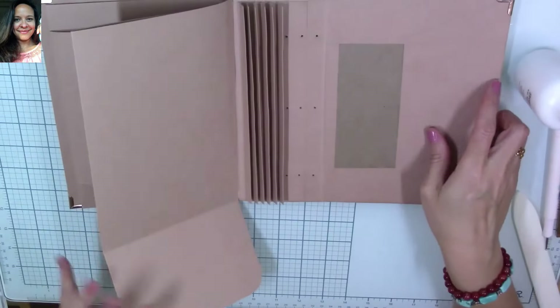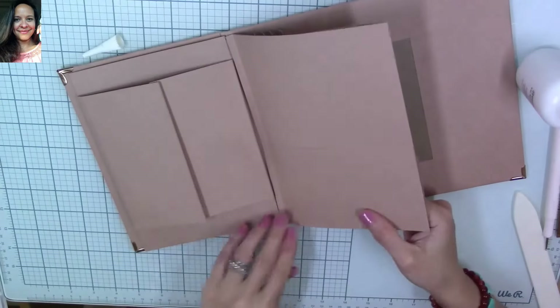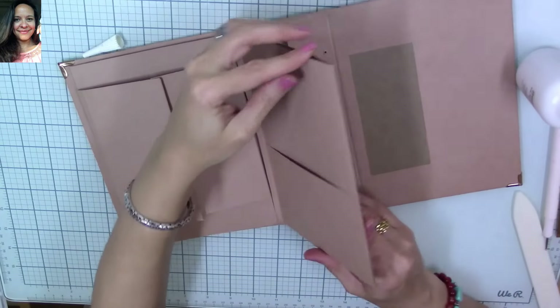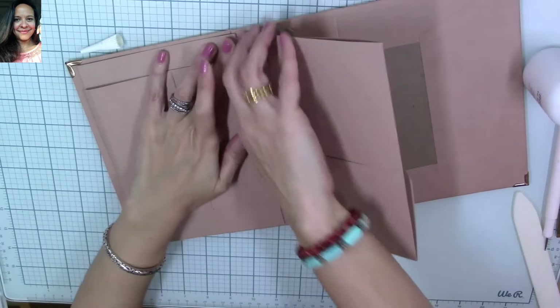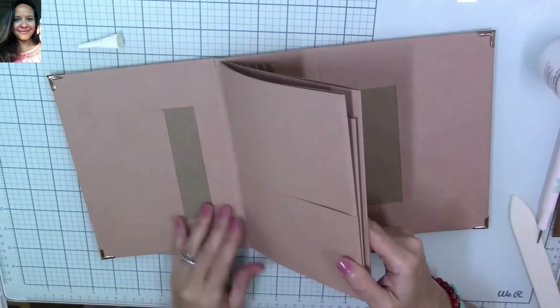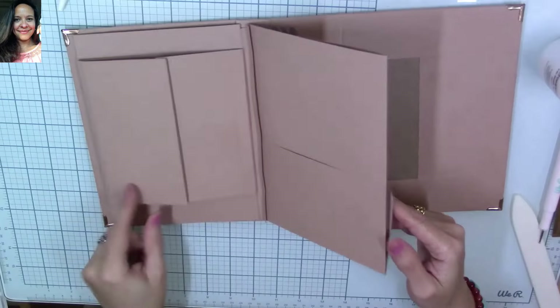I really love making these pages interactive — there's so many things you can do. You can add journaling, little pictures, you have a pocket to place so many different things, and then a very large pocket inside. With the little flap we created, we can add another insert to that page — so we'll have four pages in two of the accordion flaps.